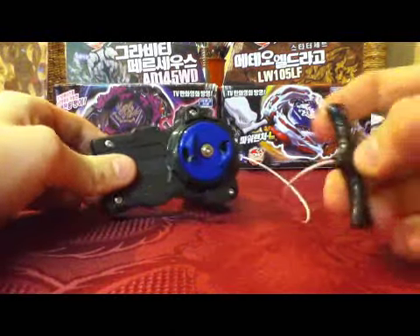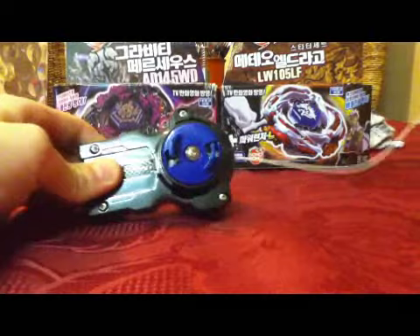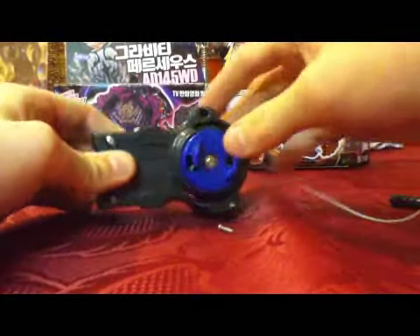Some of you might get this problem with the LR launcher where it does not return and it's kind of bust.